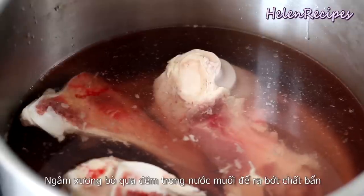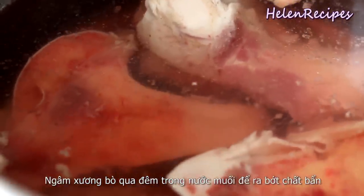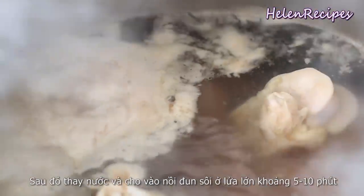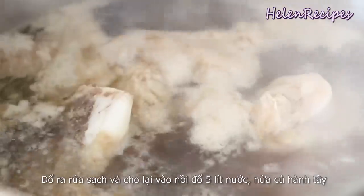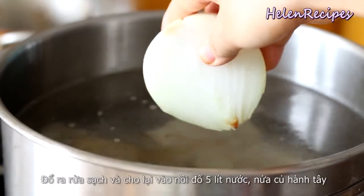For 10 servings, you need about 6 pounds or 2.7 kilograms of beef bones. Soak in salted water overnight to release some blood, then change the water and bring to a boil over high heat. Boil for about 5 to 10 minutes until all the impurities rise to the top, then dump out the whole pot, wash the bones and the pot clean, and return it to the pot filled with about 5 liters of water — that's about 20 cups.